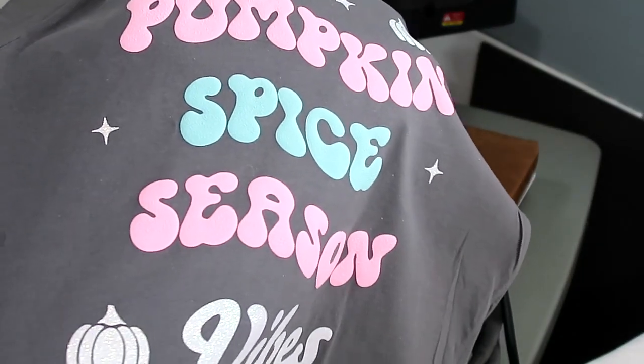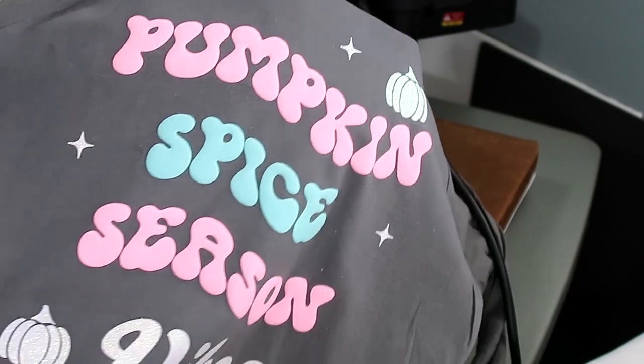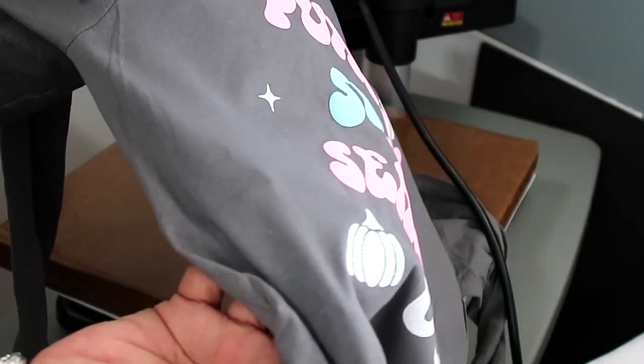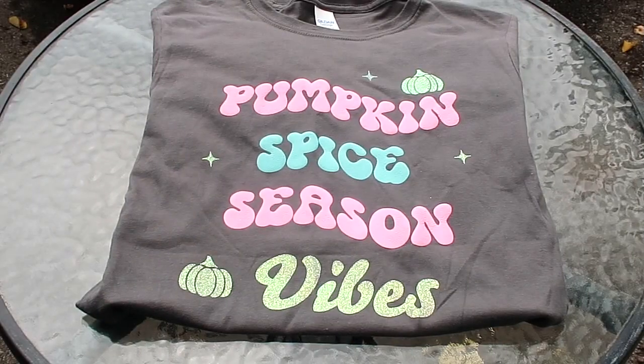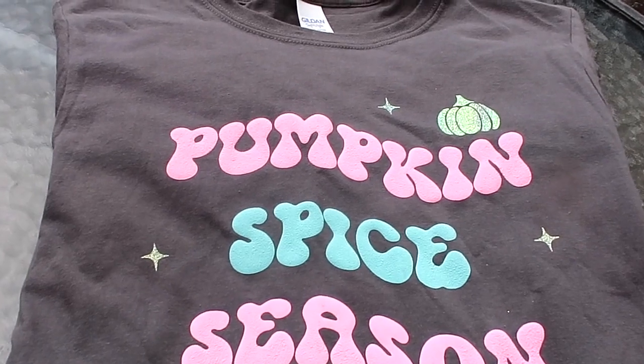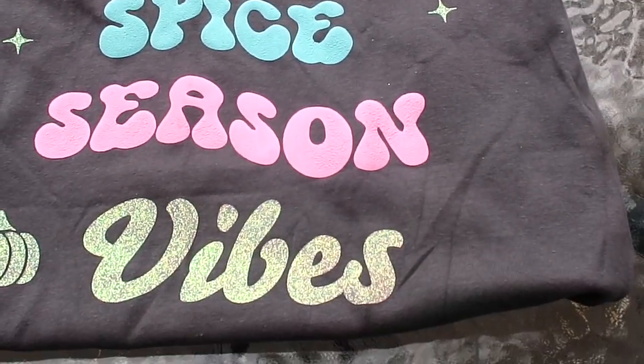The pumpkin, 'spice,' 'season,' and the color-changing vinyl is in the pumpkin, the 'vibes,' and the three little stars. Here's how it looks outside — you can see the pumpkin and the 'vibes' changed because they react with the sun.